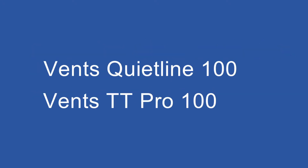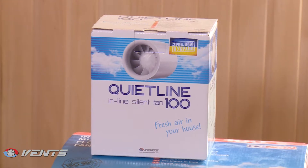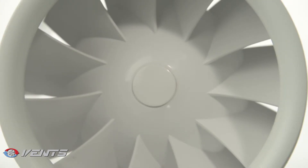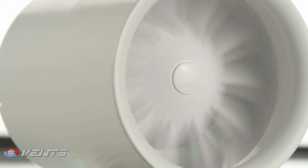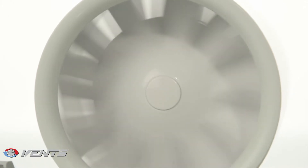We have chosen a Vance QuietLine fan to ensure air supply. The reliable construction of the Vance QuietLine series ensures silent operation without any performance compromises. The fans are equipped with an energy-efficient motor which consumes from 19 to 26 Watt, while maximum air capacity reaches 375 cubic meters per hour.